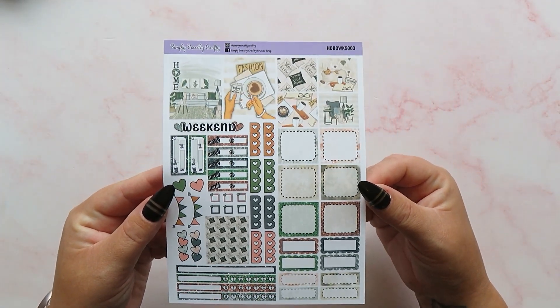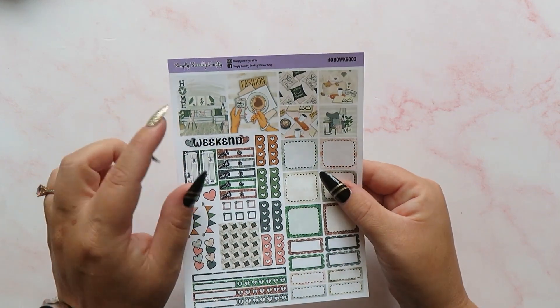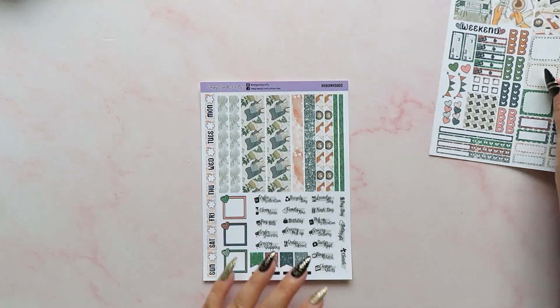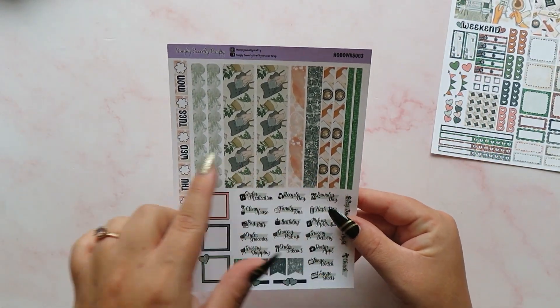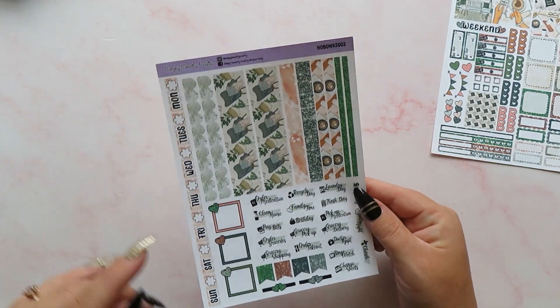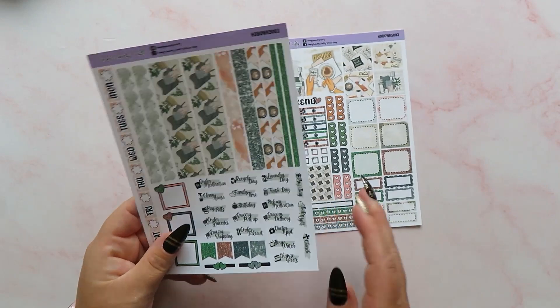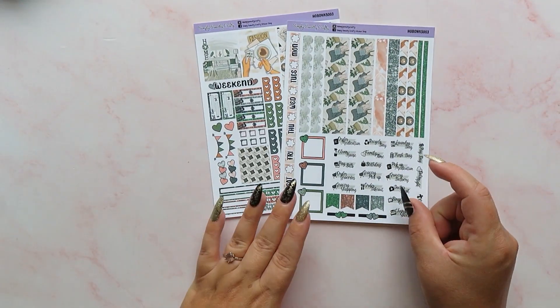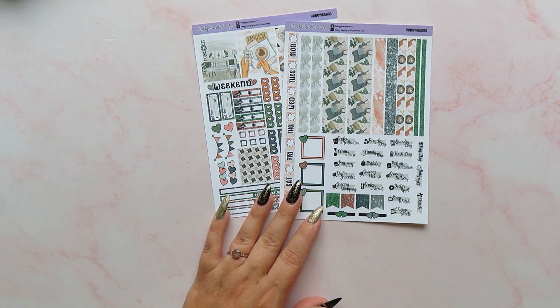We've got all of these full boxes, some quarter boxes, some trackers, a little bit of deco. We've got some larger deco boxes at the top there as well, which I really like, and then we've got lots of bottom washi and dividing and things like that. We've got our date covers, some more functionals, and then we've got lots of scripts over here. Possibly won't use everything on this kit — maybe won't use too many of the scripts, but we'll see.